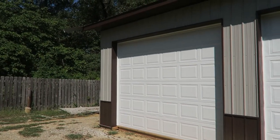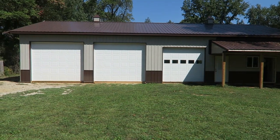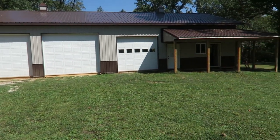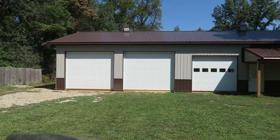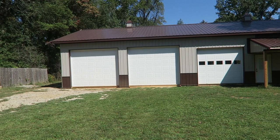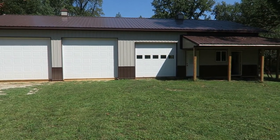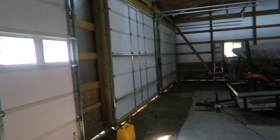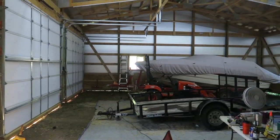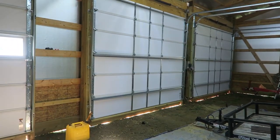I saved money — I didn't buy windows for two of the doors. I figured this side is more storage, and I saved about $400 by skipping windows on these two big doors. I actually kind of like it, because in the evening this side faces west and the sun blares in and heats up the barn. With no windows, it does not.